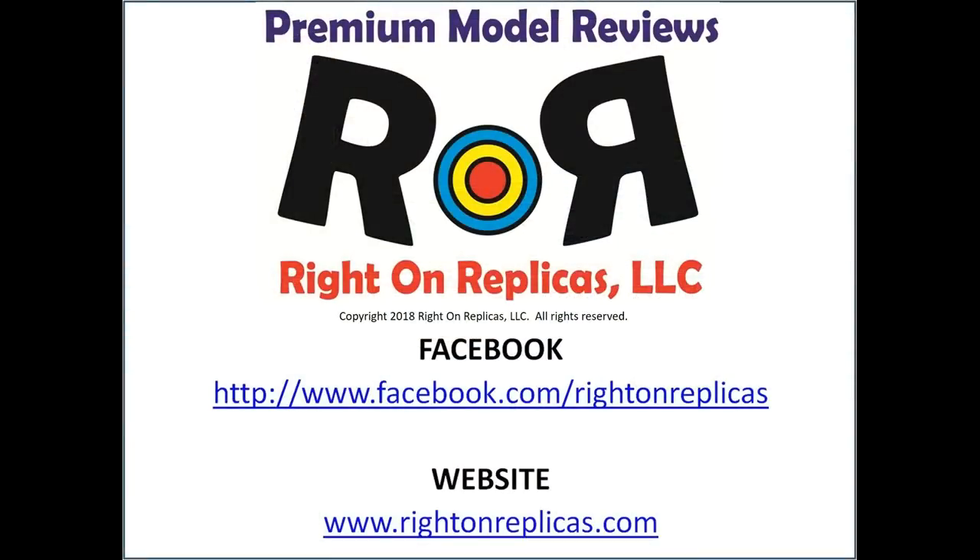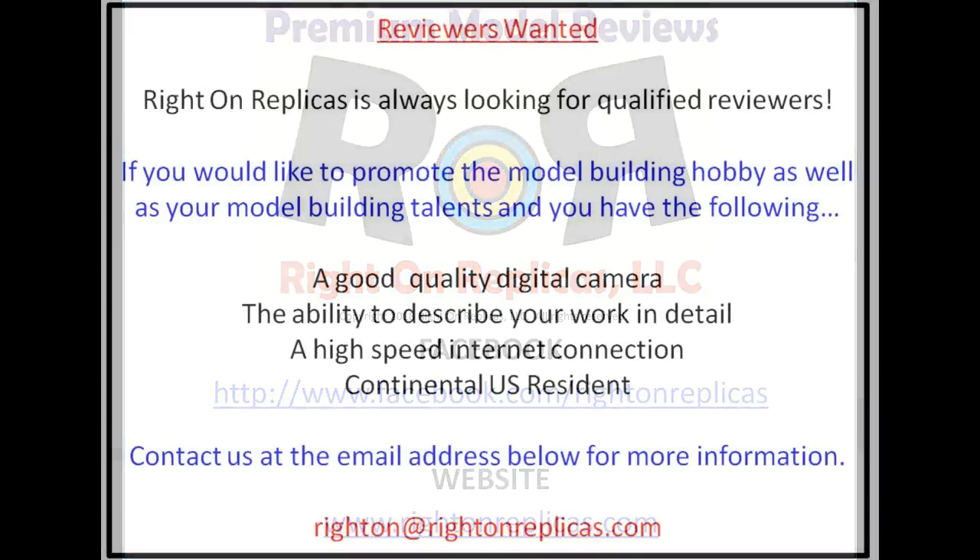We hope you liked this premium step-by-step model kit review. So that you don't miss any more, please subscribe to our YouTube channel. You can find us on Facebook and our website, RideOnReplicas.com. Thanks!